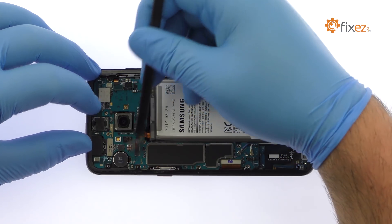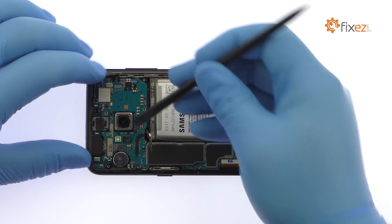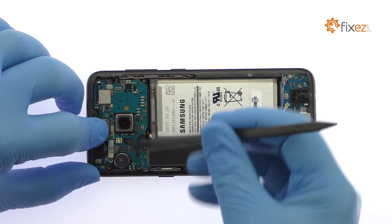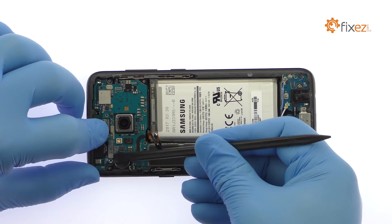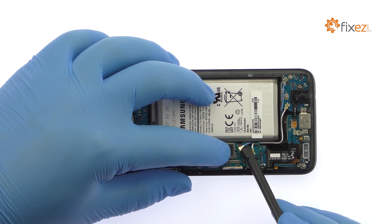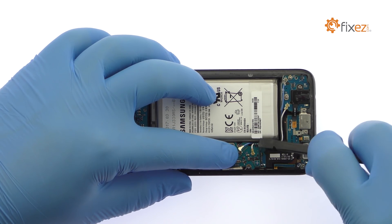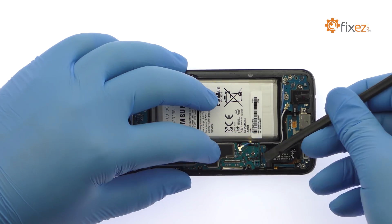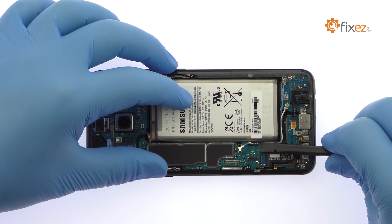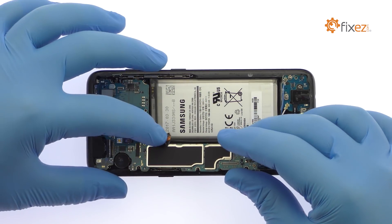Starting with the battery, disconnect the bevy of cables from the Galaxy S8 motherboard. Use a spudger to detach the daughterboard connector on the underside of the motherboard, then extract it from the Samsung phone.